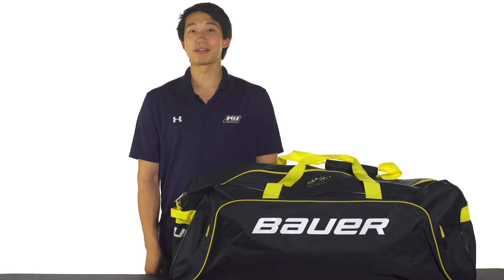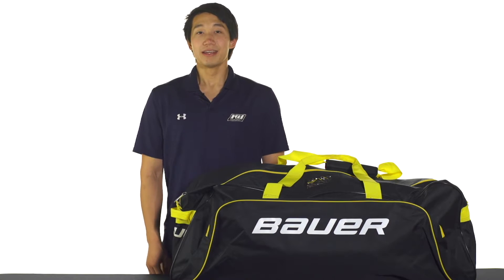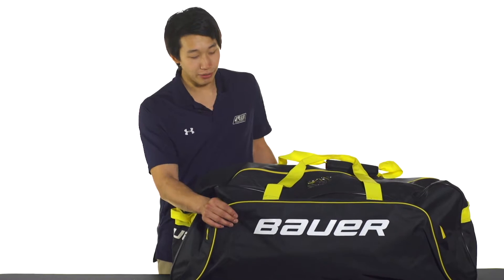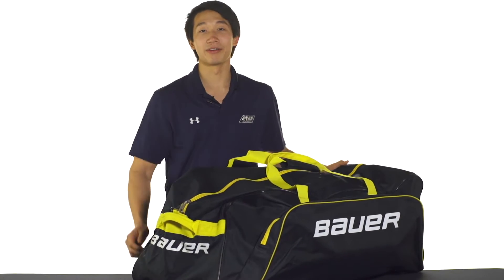Hey, what's up guys, this is Chris from The Warehouse and here we are taking a quick look at the Bauer S14 Core Carry Hockey Bag. This bag is made with a strong polyester material. We're also going to see nylon carry straps on top and end handles on the side for easy loading and unloading.